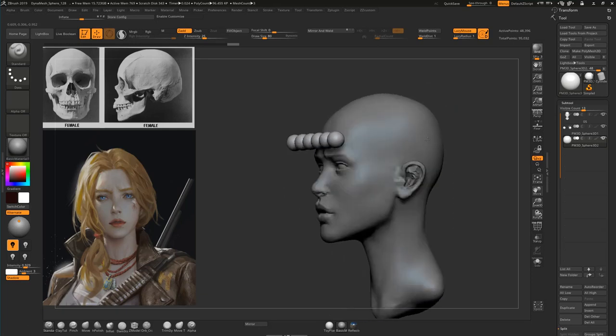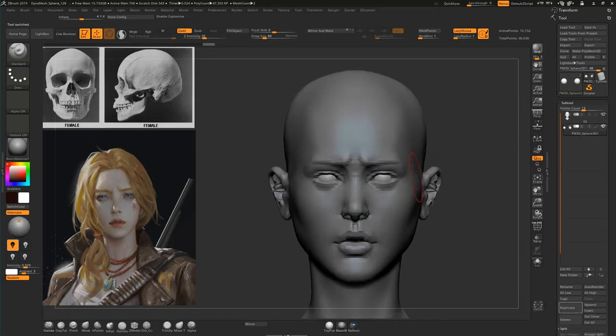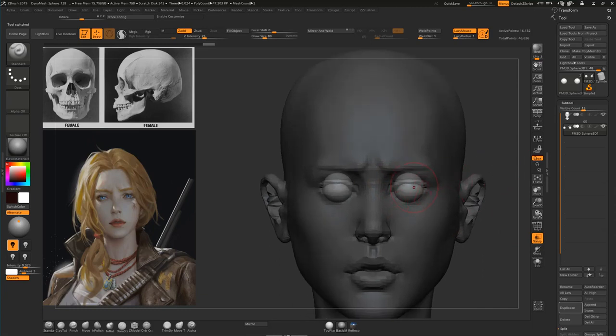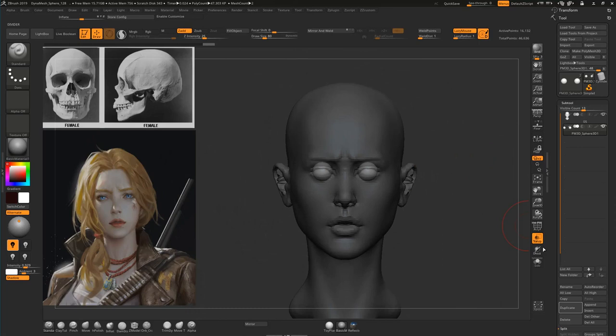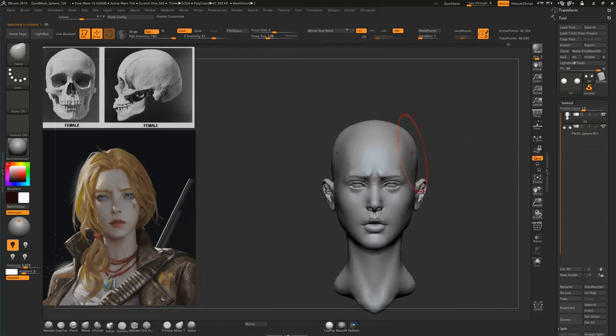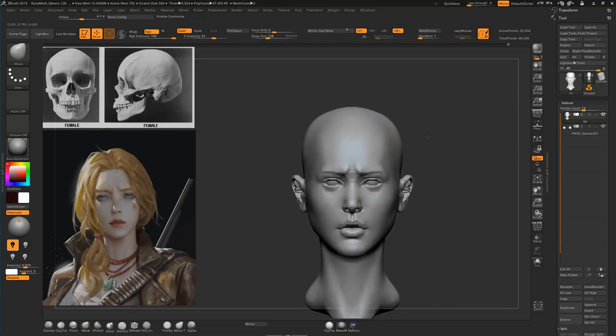I will delete this. Remember, eyeballs are pretty small — most people make the mistake of making the eyeballs big, which is not very good. Don't make the eyeballs too big. It will be a mistake you will pay dearly for because your model will look odd.